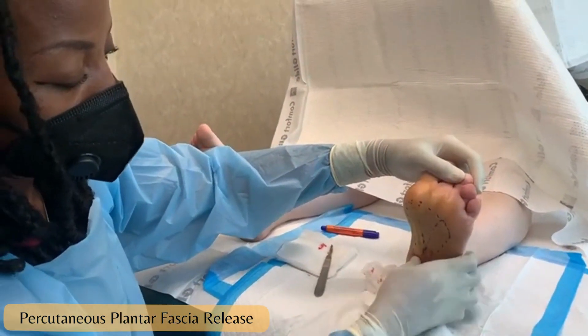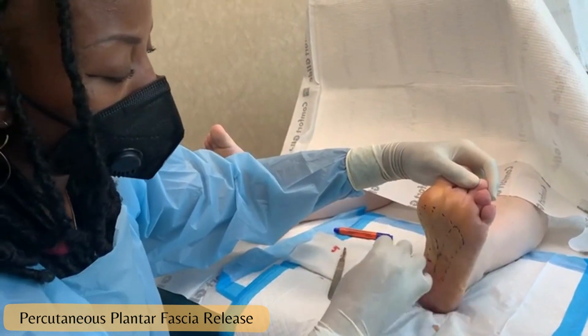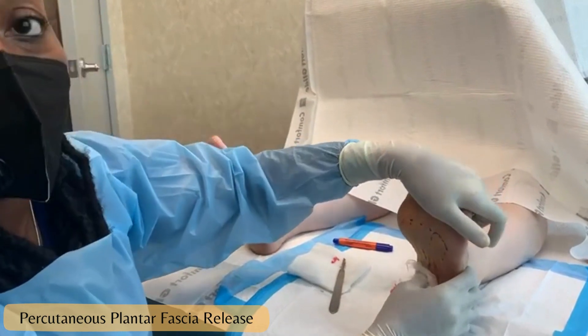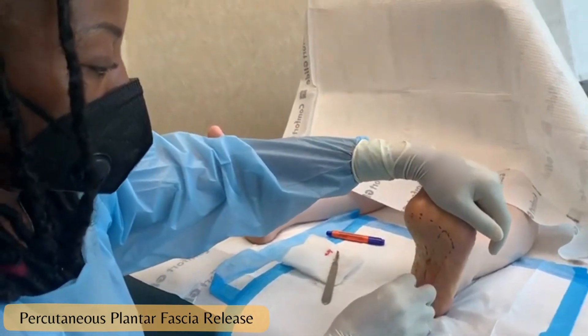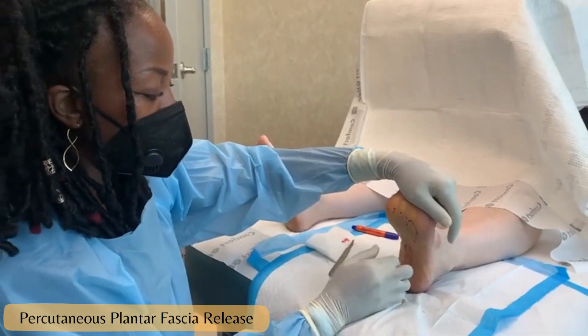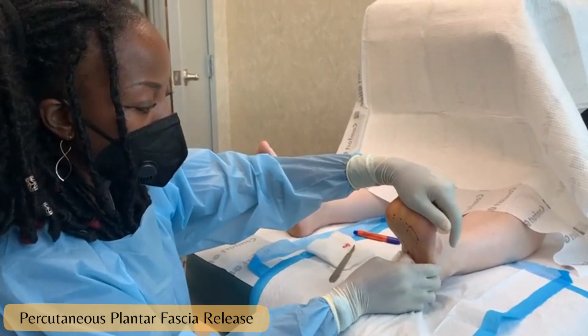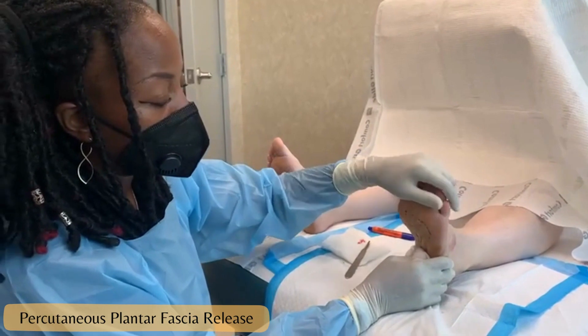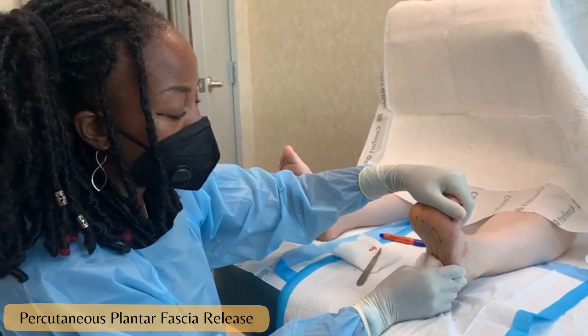We'll throw a stitch in and put on a protective dressing. The patient will return next week to check the wound and possibly remove those stitches at that time. The patient will ambulate in a cam boot until follow-up next week, then slowly transition from the cam boot into her sneaker with the orthotic.